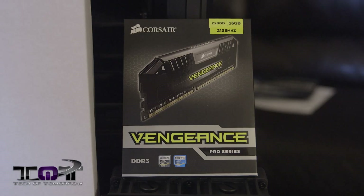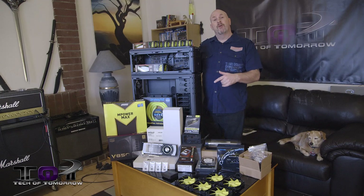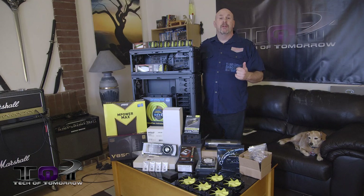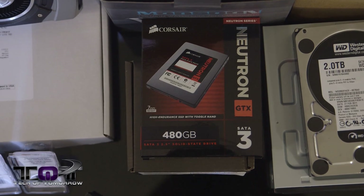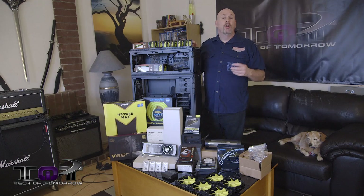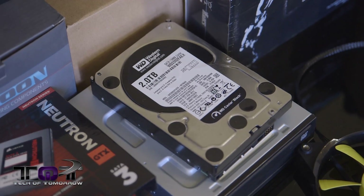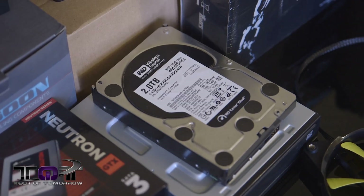It's going to have 16 gigabytes of Vengeance Corsair memory inside the system — it's got yellow writing on it so it's going to match up pretty good. We also have a 480 gigabyte SSD from Corsair. This thing is going to be really bulked out. We also have a two terabyte Western Digital hard drive for the main bulk of the storage.